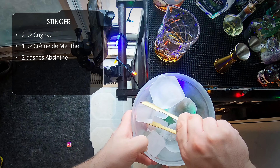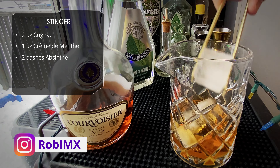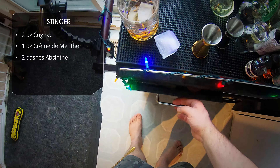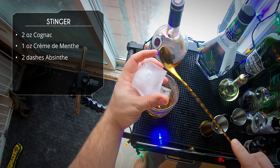After that we're gonna do two dashes of absinthe. I usually do about three dashes because my dasher doesn't dash very well, so I always go a little more — honestly I always do more dashes in everything, that's just how I roll. Alright, put some ice in our mixing glass.